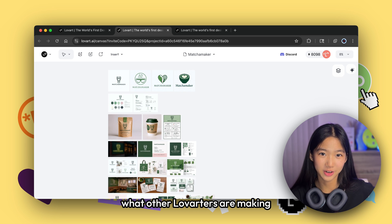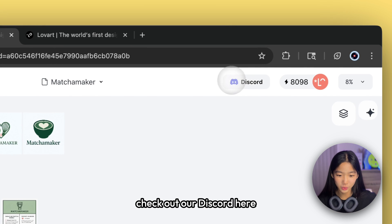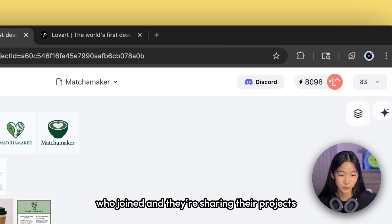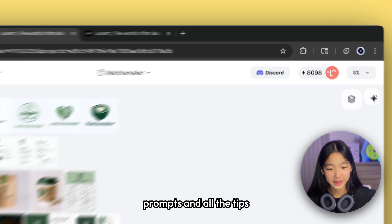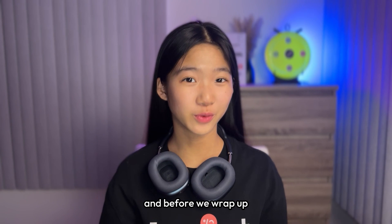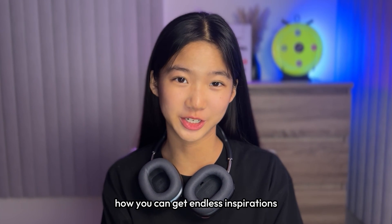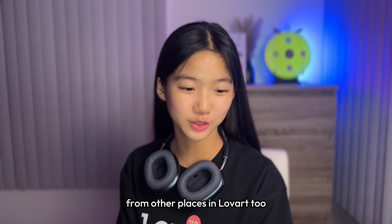If you're curious what other Love Arters are making, check out the Discord here. The community already has a lot of Love Arters who have joined, and they're sharing their projects, prompts, and tips. And before we wrap up, I also want to show you how you can get endless inspirations from other places in Love Art too.